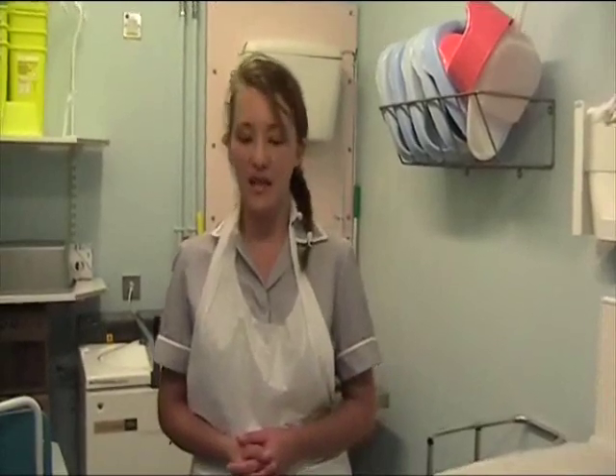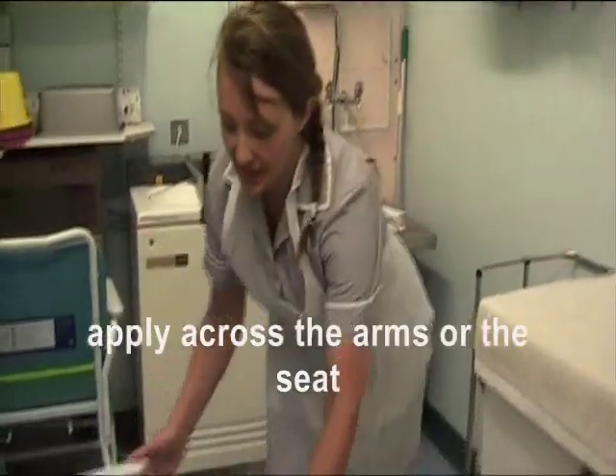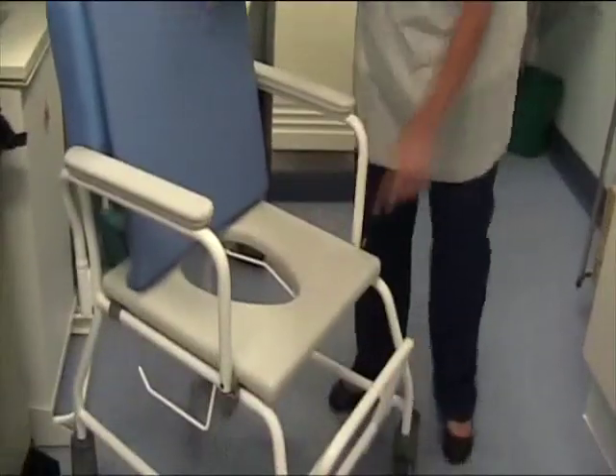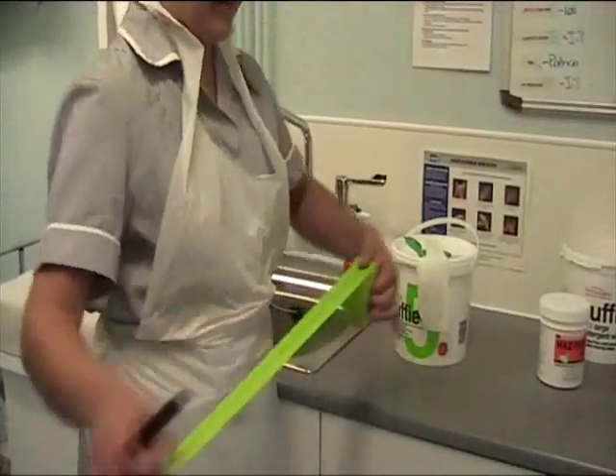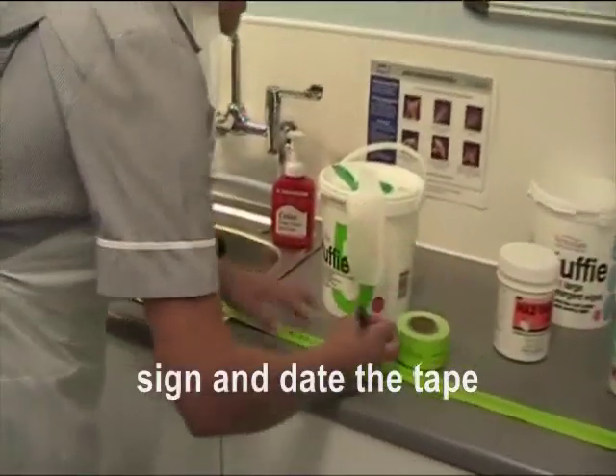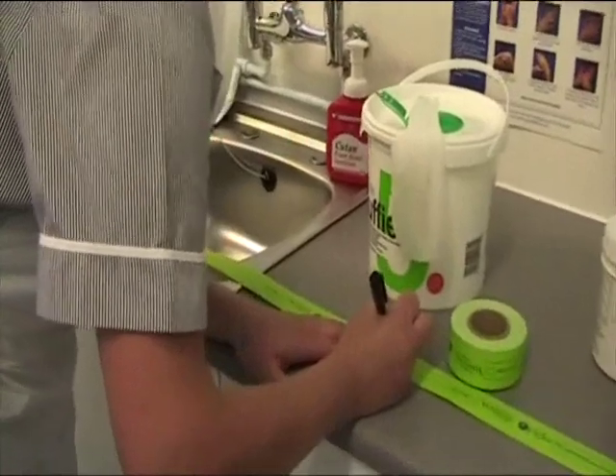The final thing is to apply the Eye Arm Clean Indicator Tape. You should apply this either across the arms or across the seat. Sign and date it to show that it is clean.